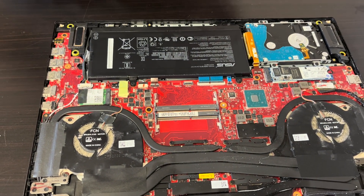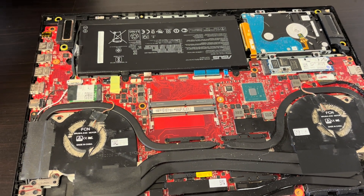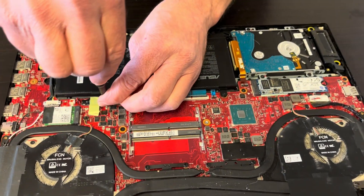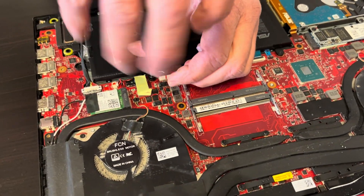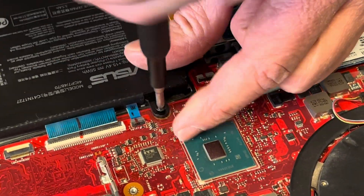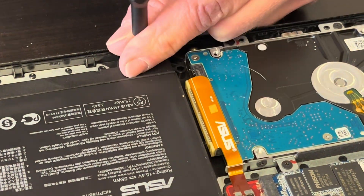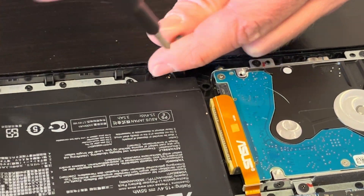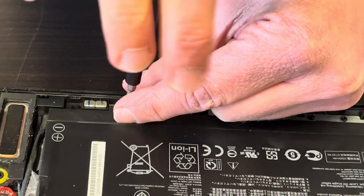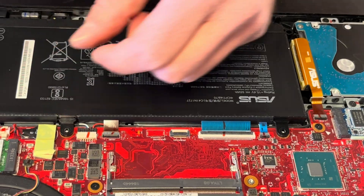Let's take out the battery first. Here we need a regular Philips screwdriver. Here we have the cable.